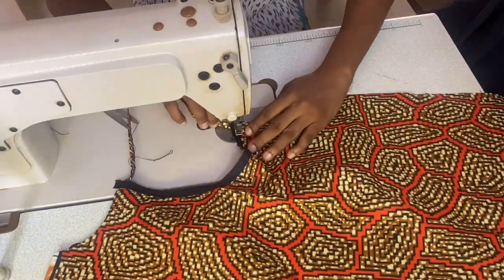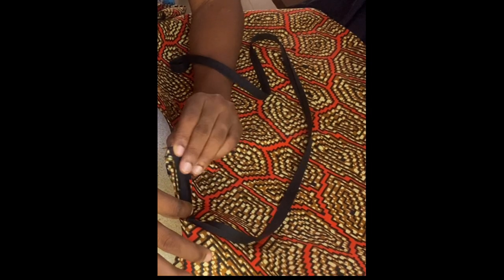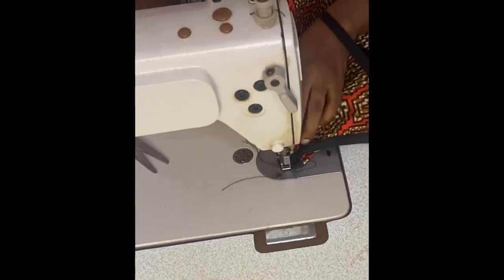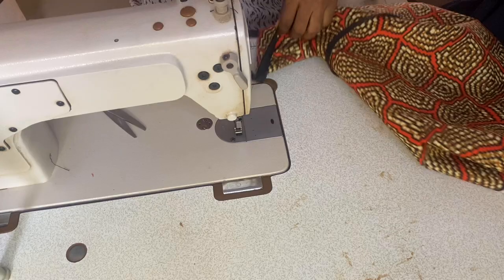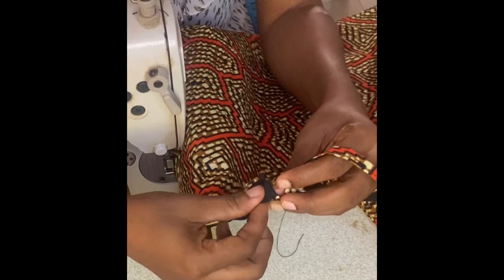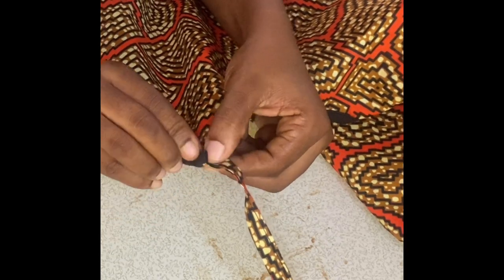Next, bias the armhole. Take your bias 0.25 inches above the neckline and bend it backwards to create a neat finish. Sew around the armhole. When you are done sewing around one armhole, repeat the same process on the other armhole.